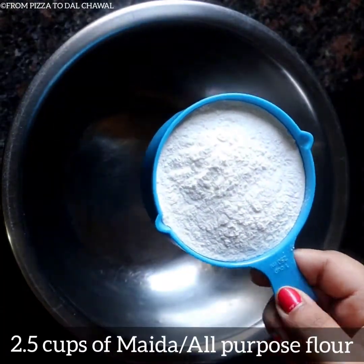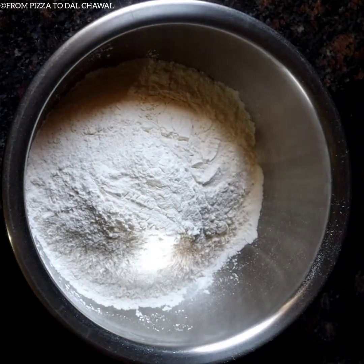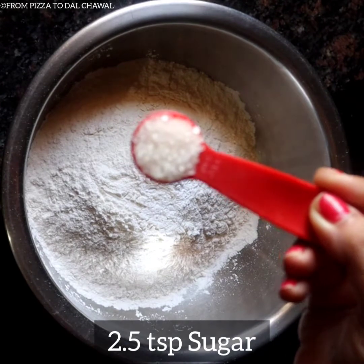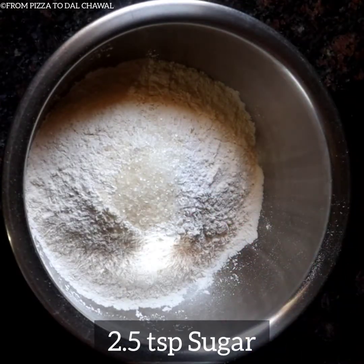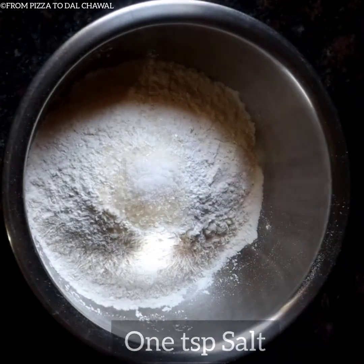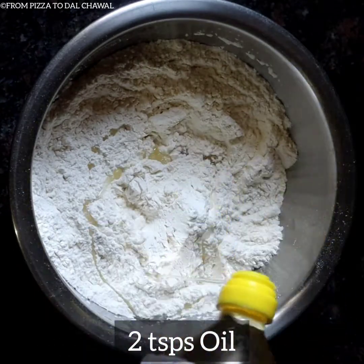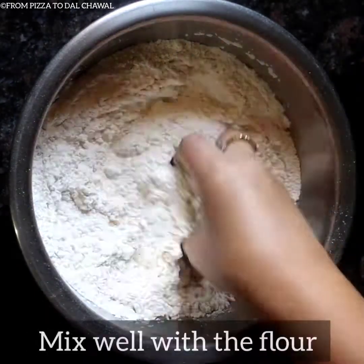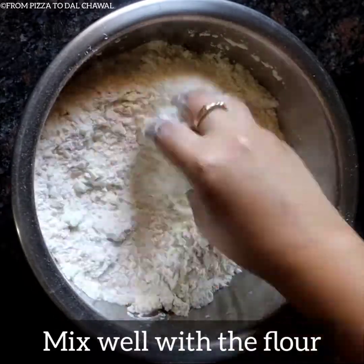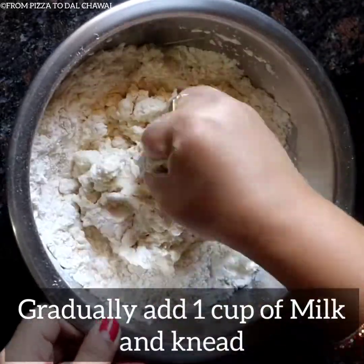To start with the recipe, in a bowl take 2.5 cups of maida or all purpose flour. To that add 1 tsp of baking powder, 2.5 tsp of sugar, and 1 tsp of salt. Give it a mix. Then add 2 tsp of oil and mix well with the flour. Gradually add 1 cup of milk and knead into a soft and smooth dough.